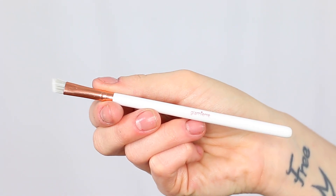Moving on to brows, included in this collection is an eyebrow liner brush. This is going to be perfect to line your eyebrows with any sort of pomade or powder.